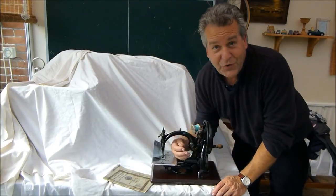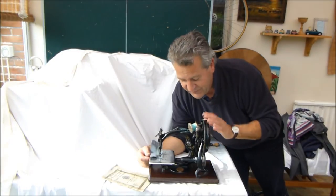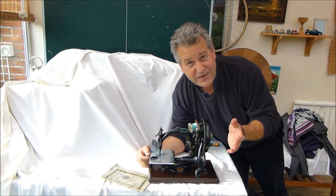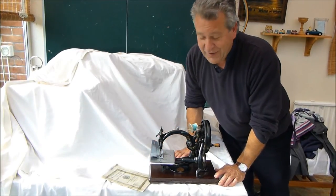That is the Wilcox and Gibbs chain stitch machine. I'll get some close-up pictures when I put it on eBay, but this little girl is a classic. In another hundred years, when we're all dead and buried, this little beauty will still be around somewhere. Well, I hope you enjoyed it.